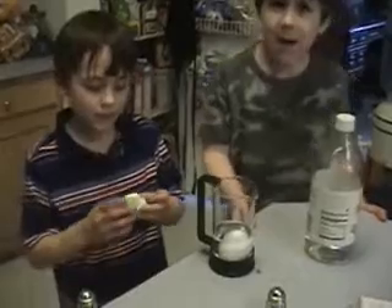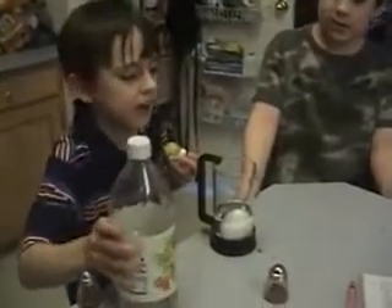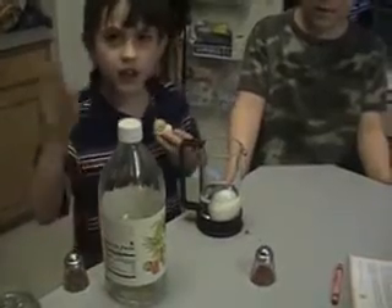So what have you done to prepare for this experiment? We poured vinegar almost over the egg in a small cup. And not a hard boiled egg, but just a raw egg.